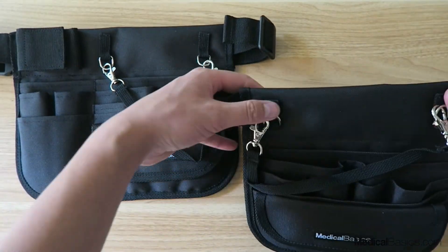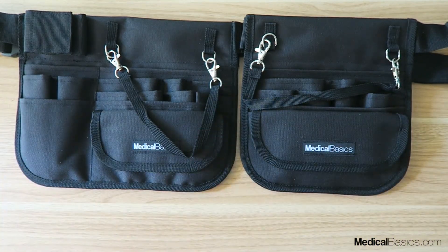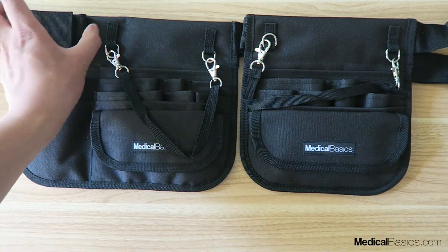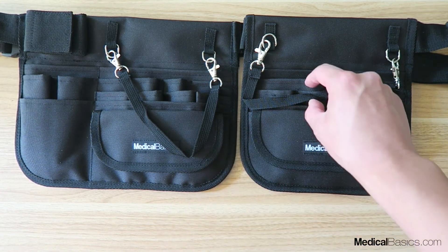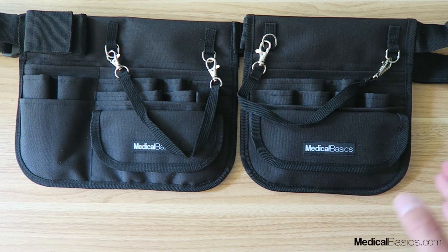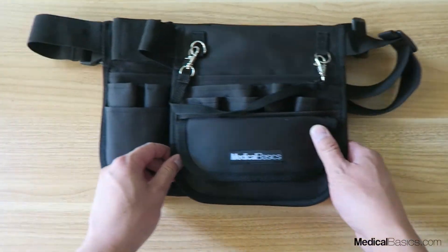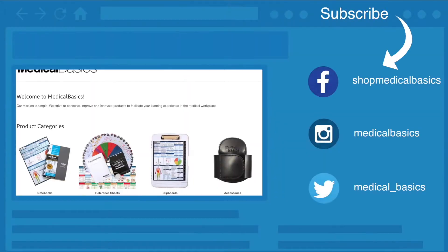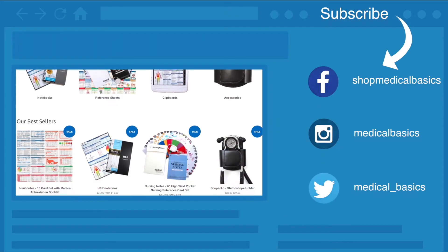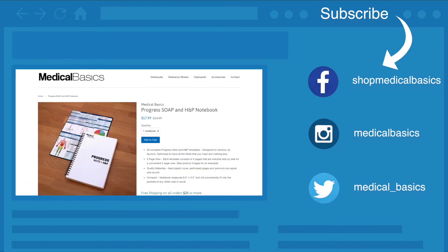These are the main differences — it's more a matter of preference. Do you want something that's a little bit bigger and heavier but has more functionality, like wider storage for paper and a stethoscope holder? Or do you want something more compact and lighter? Overall the biggest difference is just the side pocket — it's a little bit wider but has the same overall structure. Be sure to check out our website medicalbasics.com for more educational resources like our progress notebook, and don't forget to subscribe to our channel for more tips and lessons.